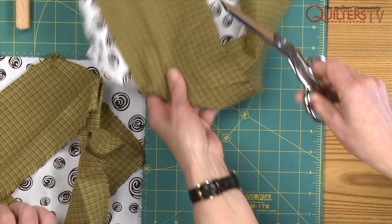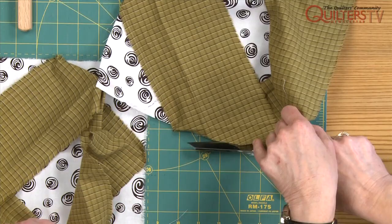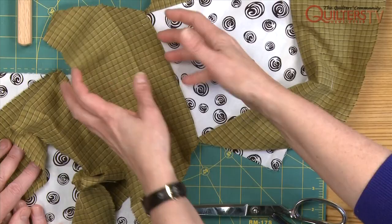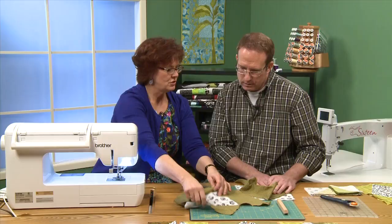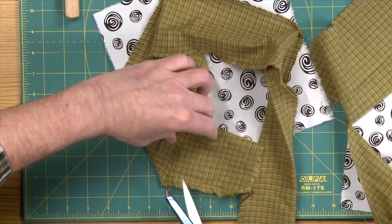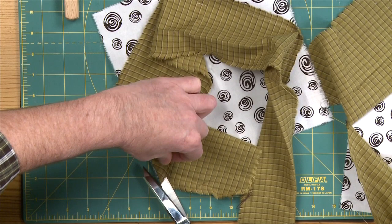Now you may be thinking we're going to have a lot of waste — not really. When we go and square these up, we're going to end up with these triangles that we can then use. So I'd like you to try to do that, Patrick — make your folds and just rough cut. Like this, is that okay? Exactly. And then I'm just going to cut on that fold, just to rough cut it to free up the strip.